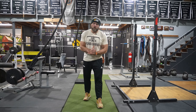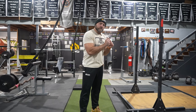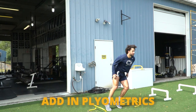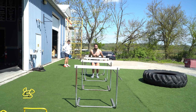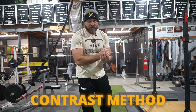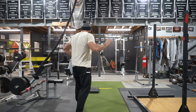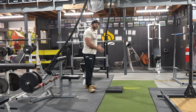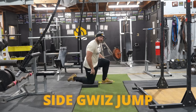Part of getting stronger is being able to absorb force and generate force very, very quickly. One thing we can get creative with is adding a type of plyometric. I like to use different styles of plyometrics at different speeds and joint angles so we can elicit a broader adaptation. You can use this with contrast methods — pairing it with one of the other exercises. Because we're in boxing and rotating quite a bit, I want to be explosive in that rotation. So in this case, I'm going to do a side glizz jump.